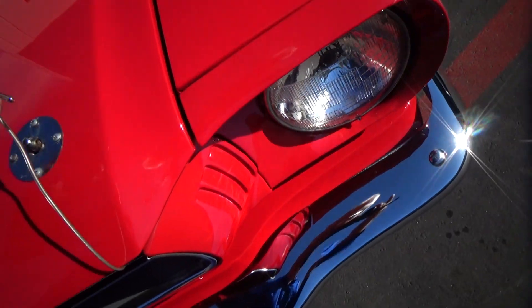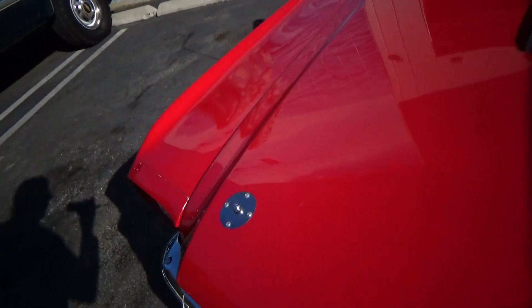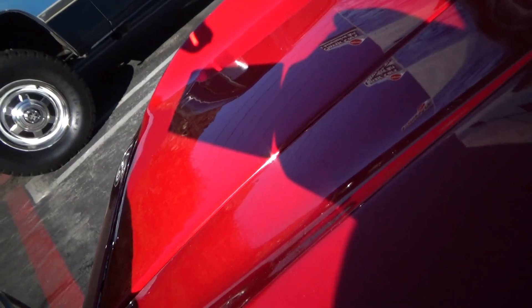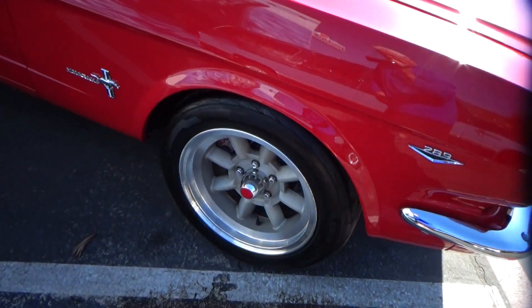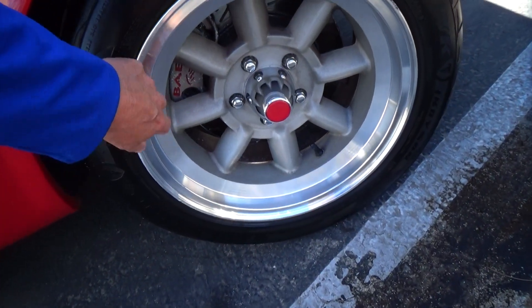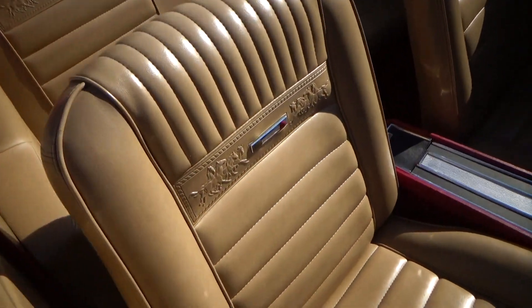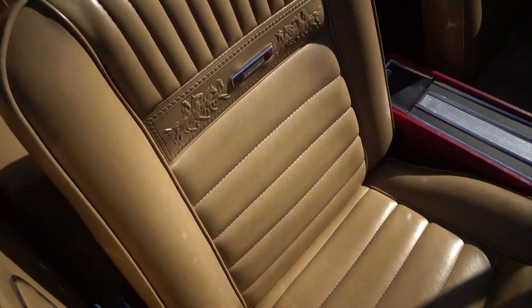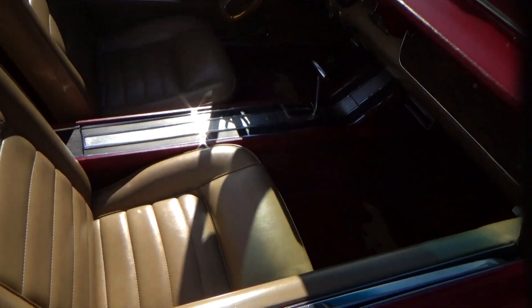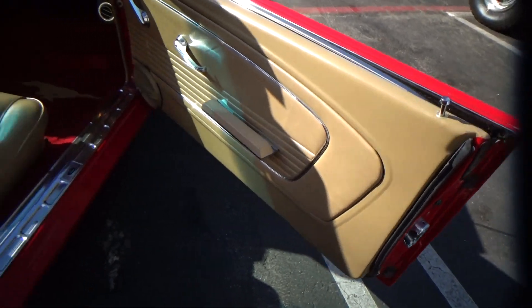The hood fits very nicely. It has four-wheel disc brakes — Baer brakes. You'll notice it has the mini-light style wheels, which I love, and the red center caps. A lot of attention to detail. It has this pony interior.